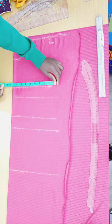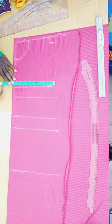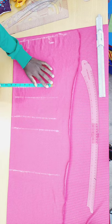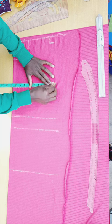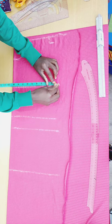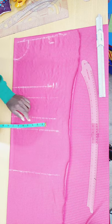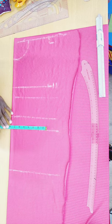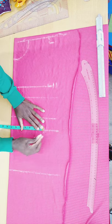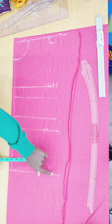Now I put in my measurements. My bust is 34 inches; 34 divided by 4 gives me 8.5 inches, plus half an inch seam allowance. At my half-length mark, I put in my waist: 28 inches divided by 4 gives me 7 inches, plus half inch allowance.